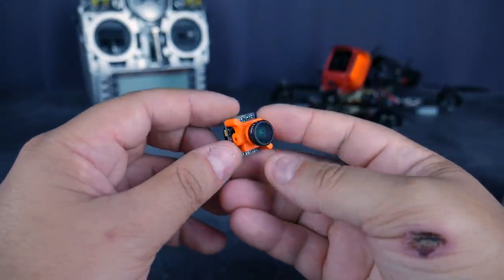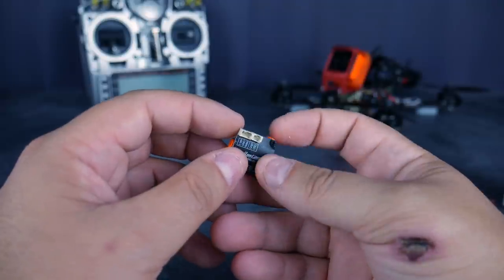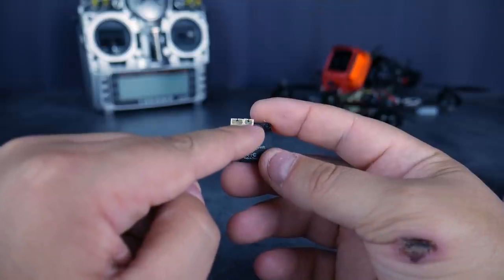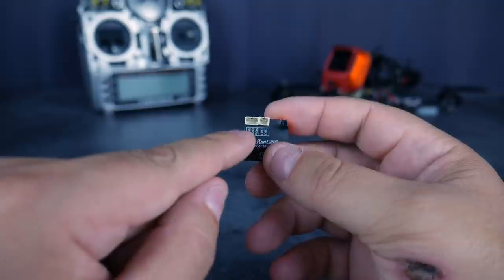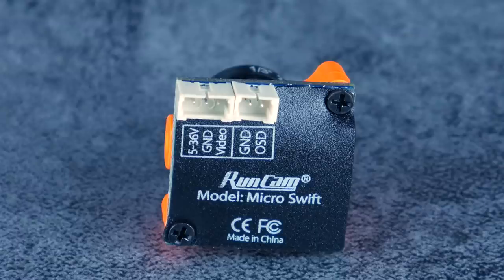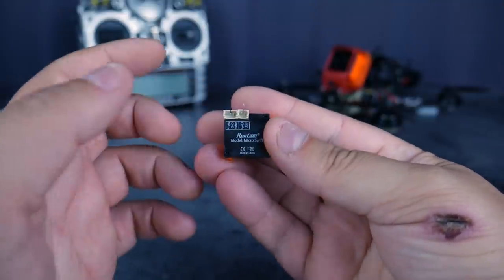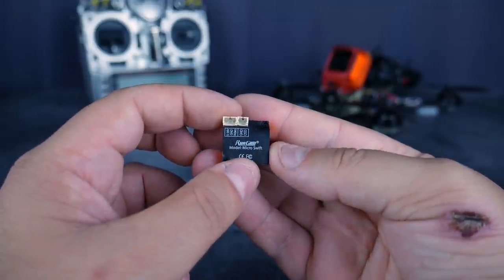C'est le même firmware à l'intérieur que la Swift première du nom. Du coup, vous avez exactement le même OSD quand vous vous connectez ici pour pouvoir faire des réglages. Toujours chez Runcam, il y a une prise pour l'alimentation et le signal vidéo, et une prise pour l'OSD, qui est le menu de configuration de la caméra. Contrairement à ce qu'on trouve chez Foxyro, c'est une seule prise — je trouve ça beaucoup plus intelligent et plus facile d'utilisation.